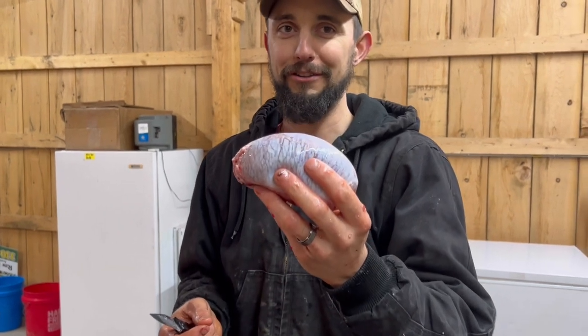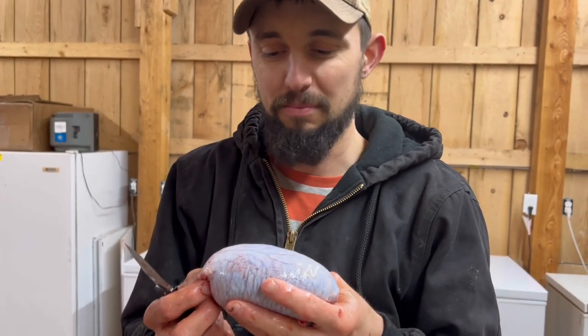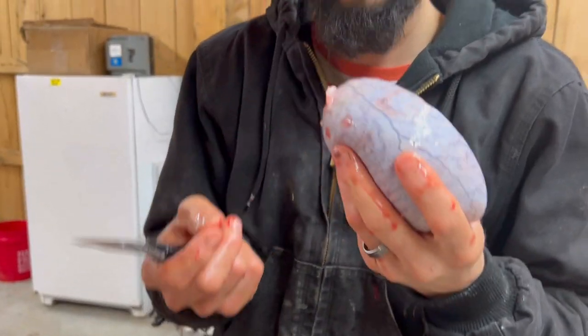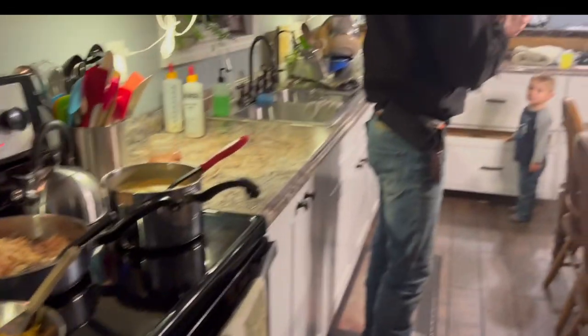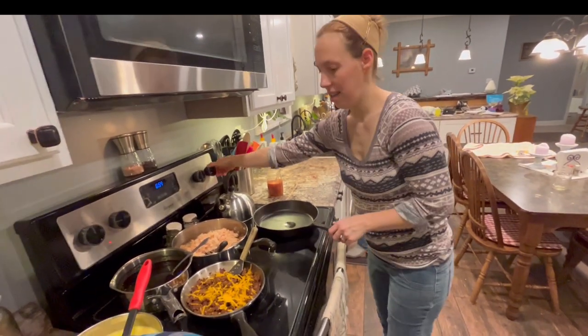That is what you'd call hog balls. How does it smell? Does this one smell better? It doesn't smell bad, it's just... Anyways. Let's go ahead and cut it open. Slice it and fry it with some batter, butter or something like that.